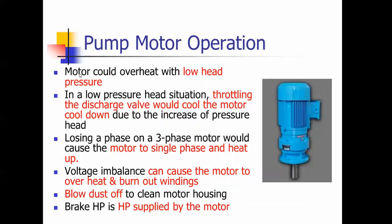The motor would overheat with low pressure head, which means it has no pressure to operate against and the pump is going to pump for all it's worth. If you have a low pressure head condition, you can throttle a discharge valve and that would actually cool the motor down. If you lose a phase on a three-phase motor, it's going to single phase — a lot of people mark double phase, but it's called single phase — and the motor would heat up if it lost a phase.